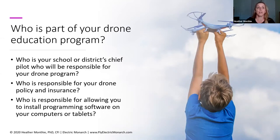That chief pilot is going to be responsible for overseeing the drone fleet, inventory, maintenance of the drones, all that kind of stuff. So you need to decide who is going to be doing that for your drone program. You also need to decide who is responsible for your drone policy and even insurance — and these could really be two separate bullet points. A lot of schools already have drone policies.